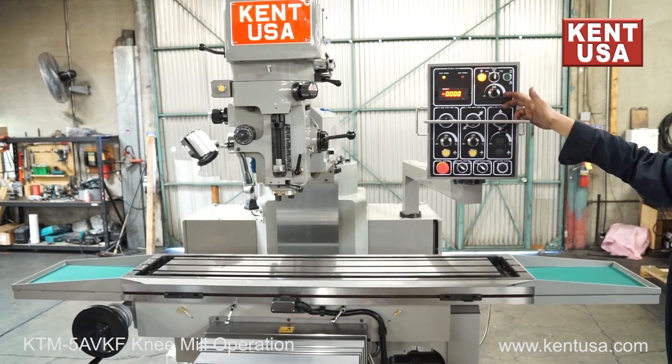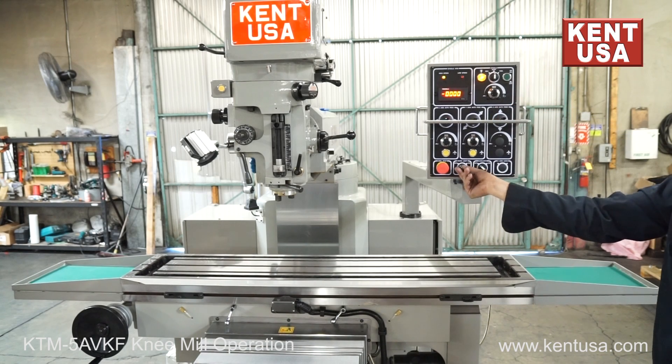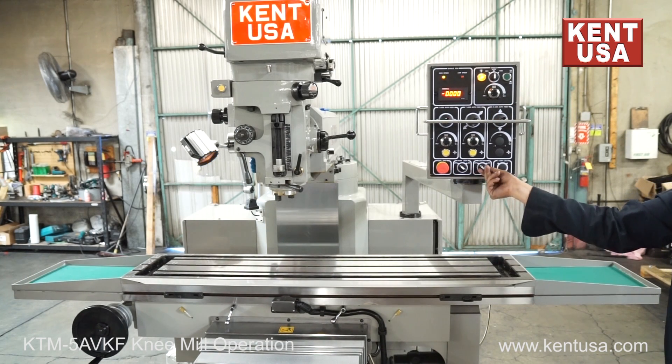Knee down, knee up. Work lock — pull it off and on.